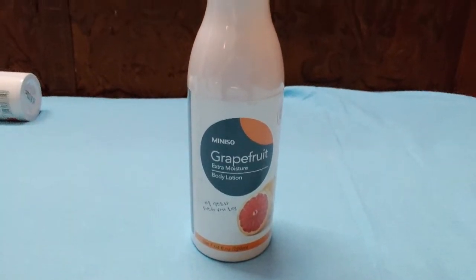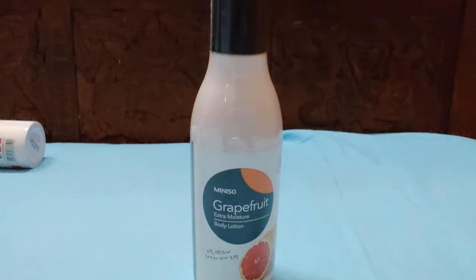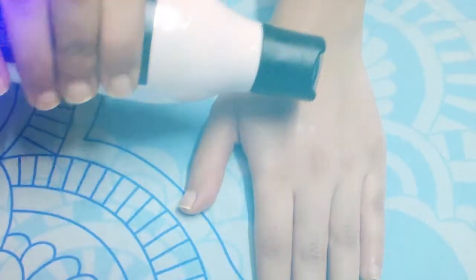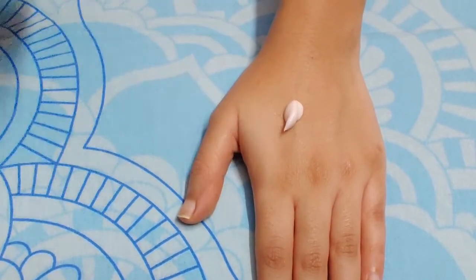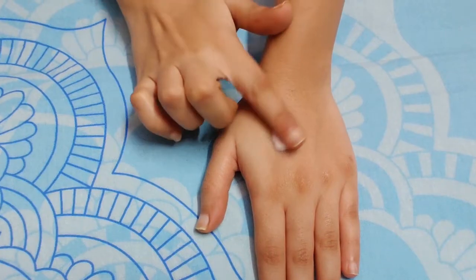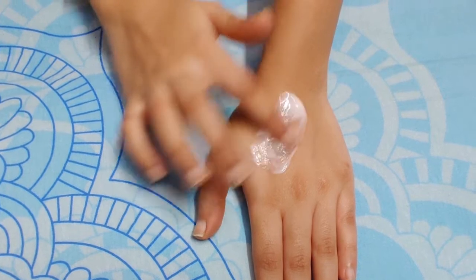Minisoo Grapefruit Extra Moisture Body Lotion — its actual price is Rs. 250 but I got it for Rs. 125. It has high moisture content, helping to keep moisture in your skin for a very long time. It is good for dry skin, but not so good for oily skin.